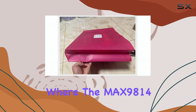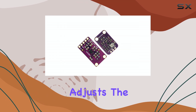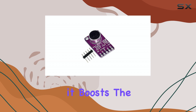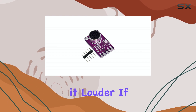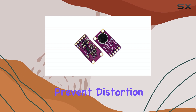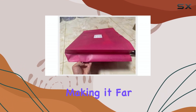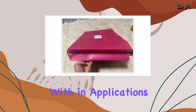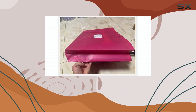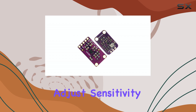That's where the Max 9814 comes in. The AGC feature automatically adjusts the microphone's gain level on the fly. If the sound is quiet, it boosts the gain to make it louder. If the sound is loud, it reduces the gain to prevent distortion. The result is a much more consistent audio output level, making it far easier to work with in applications like voice recording, sound-activated projects, or even just monitoring ambient noise levels without constantly having to manually adjust sensitivity.